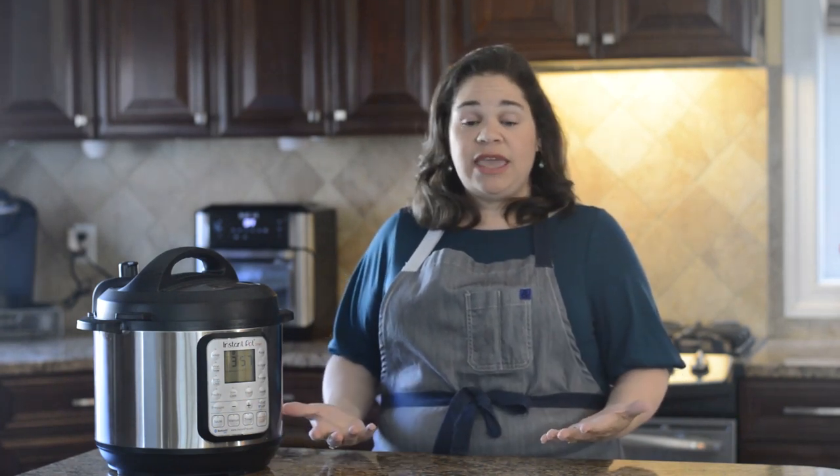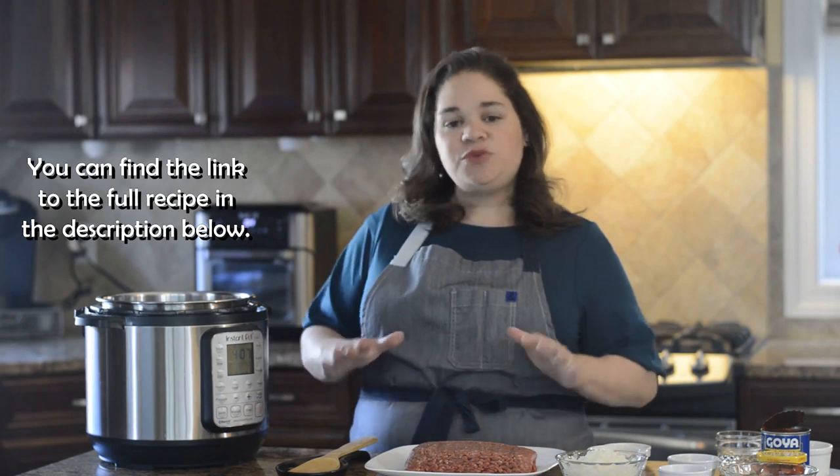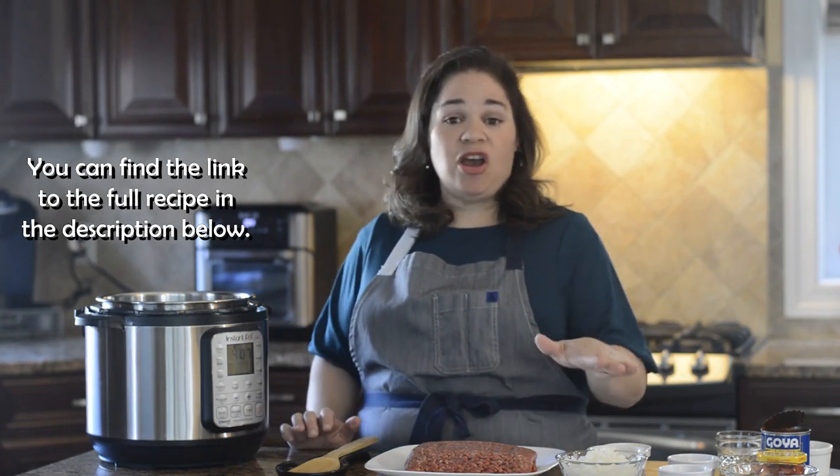It's very versatile. You can do it with ground beef or ground turkey. And it's great over rice, over pasta, or even in empanadas. So to get started, first we're going to sauté our ground beef and our onions.